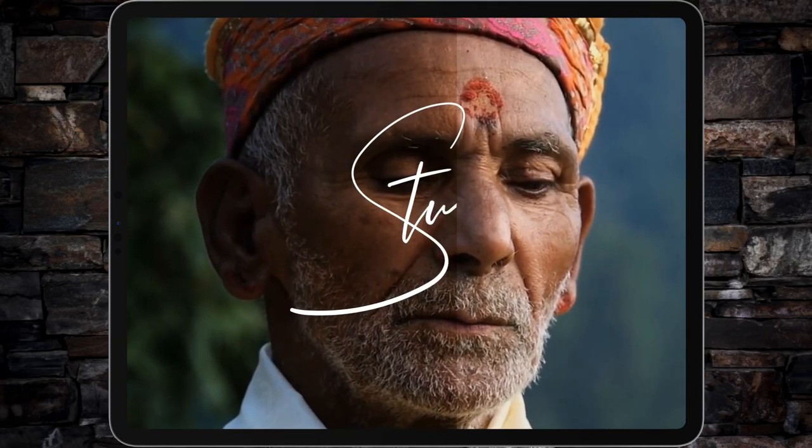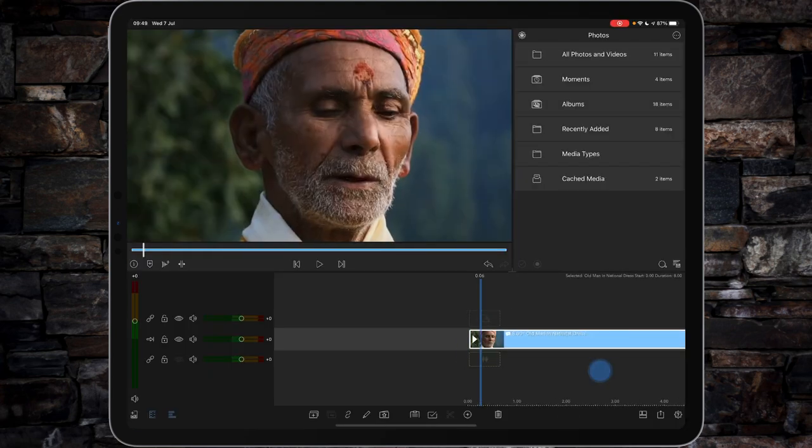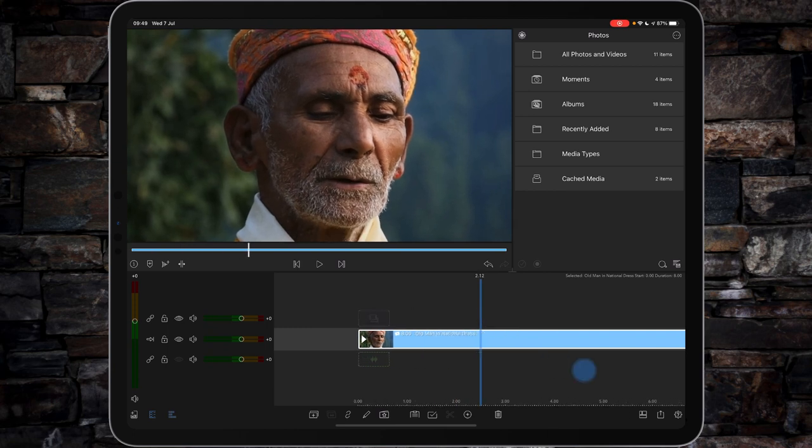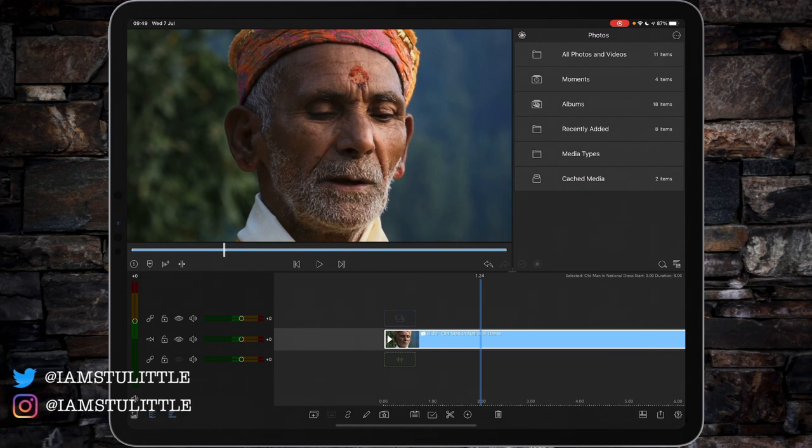Hi, I'm Stu and welcome back to another LumaFusion video tutorial. Today we're going to do the teal and orange effect. The teal and orange effect is a really nice balance of teal, which is a kind of green-blue colour, usually aimed at the shadow detail in the background, and then the orange, which is there to warm up the skin tones. So how do we go about doing this in LumaFusion? Let me show you.